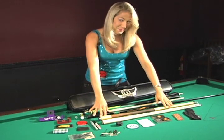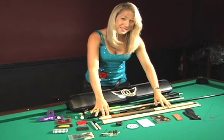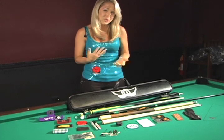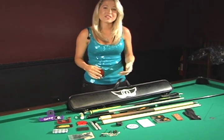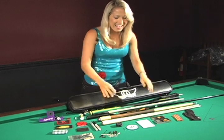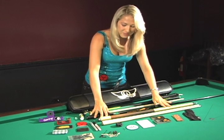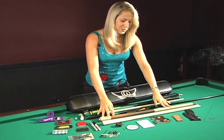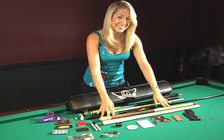This cue is my baby. This is the Predator P2. I would often forget my cue and borrow Tony's cue, and I fell in love with Tony's P2 — I would tell him all the time what a great cue it was. So this year he actually surprised me for my birthday and got me the Predator P2. It's curly maple with stacked leather, and I think I'm drawn to it because it looks like a blonde, so we have something in common.